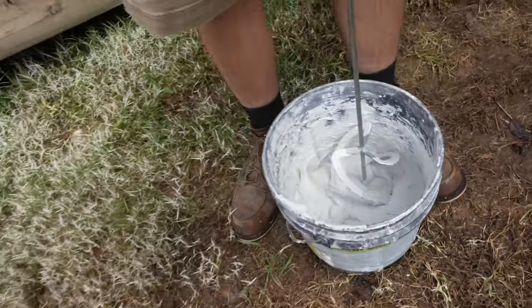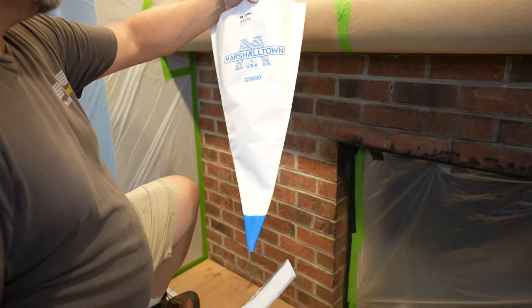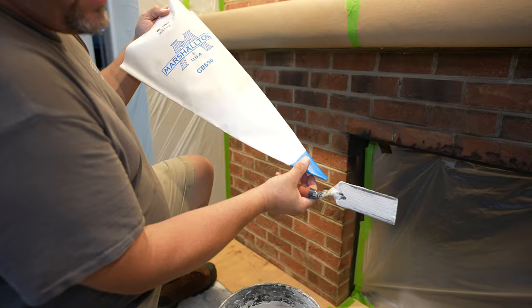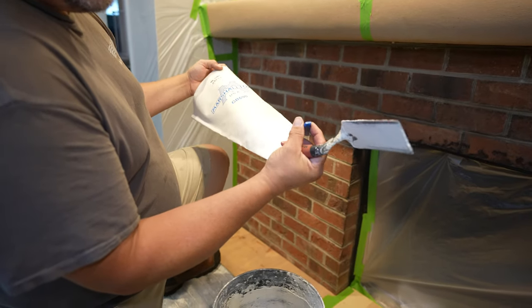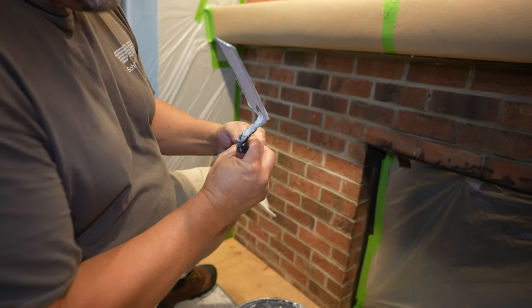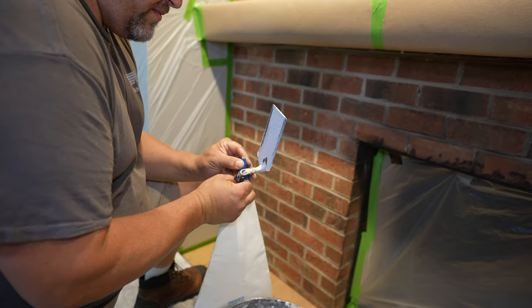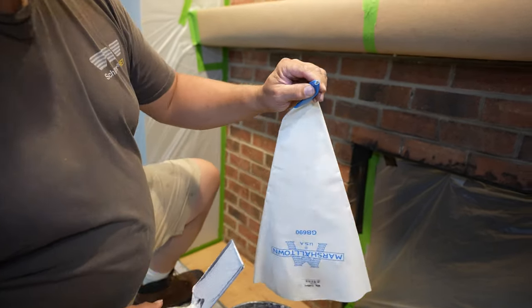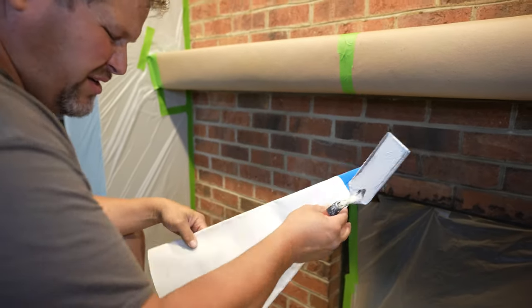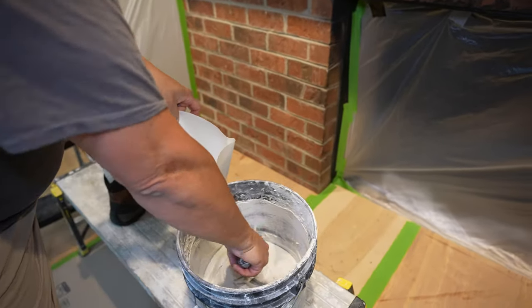We got a grout bag. We got another one but it doesn't have this reinforced or dipped-in plastic, so this one is actually going to give a little bit better tip right where it's squeezing out. You may have to cut that and open it up a little bit, but my old Marshalltown isn't the same size.